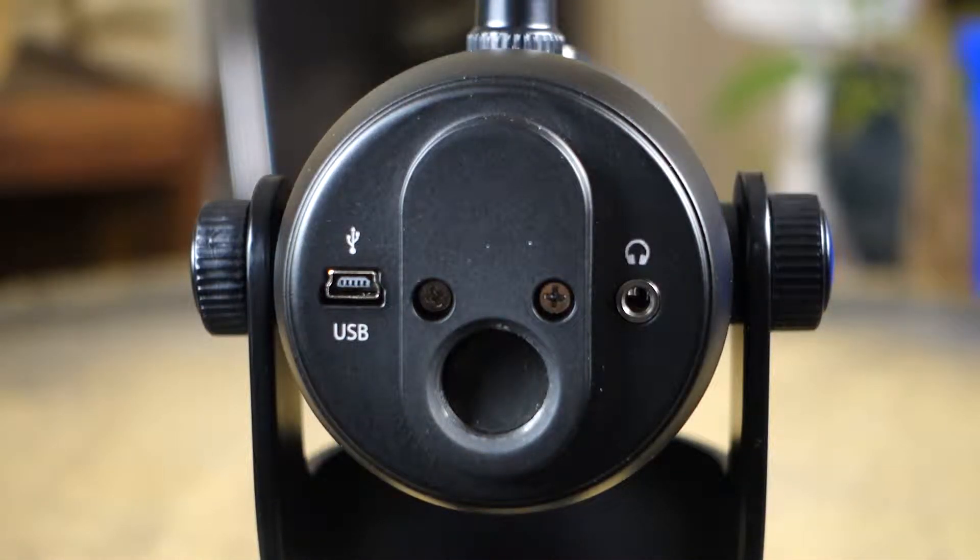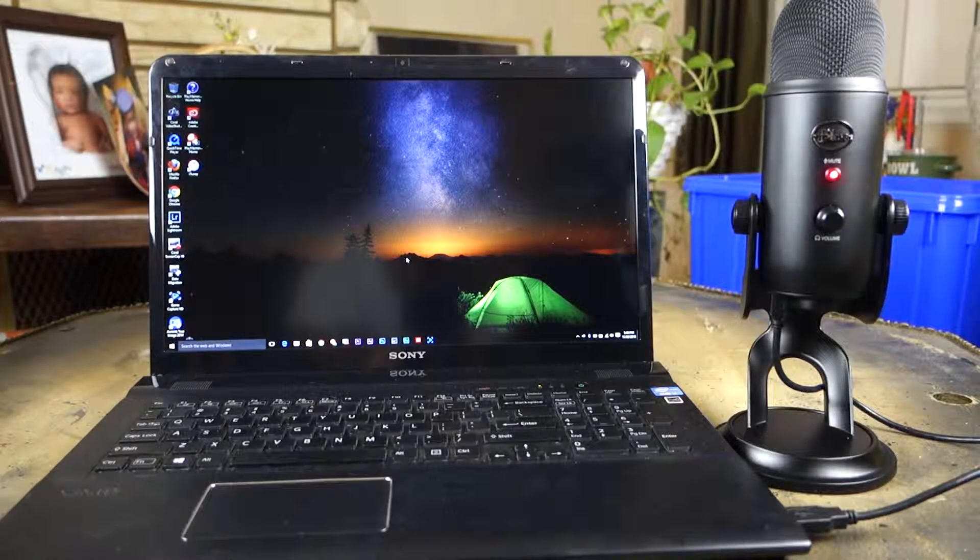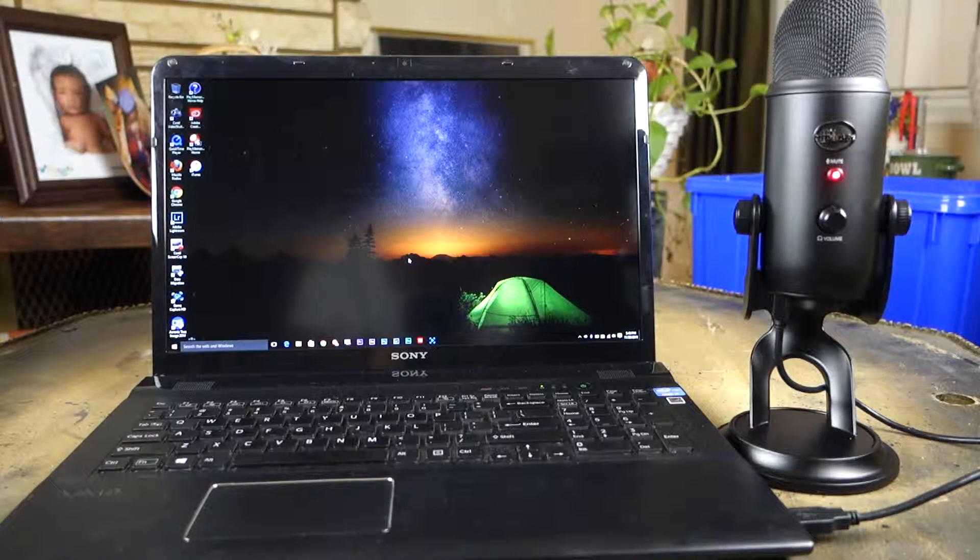If you flip this microphone all the way back, you can see the USB port at the bottom and a 3.5 millimeter headphone jack to monitor audio coming through the microphone — just to check and make sure everything's right when you're recording.